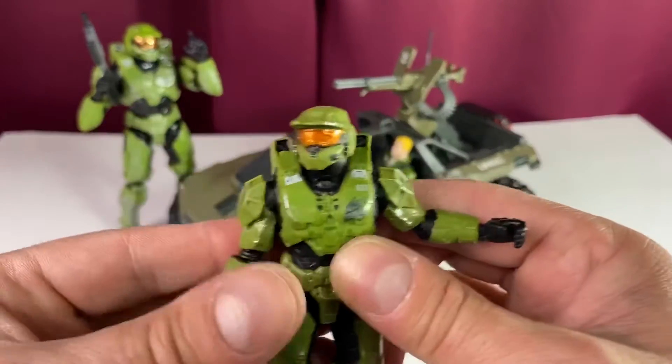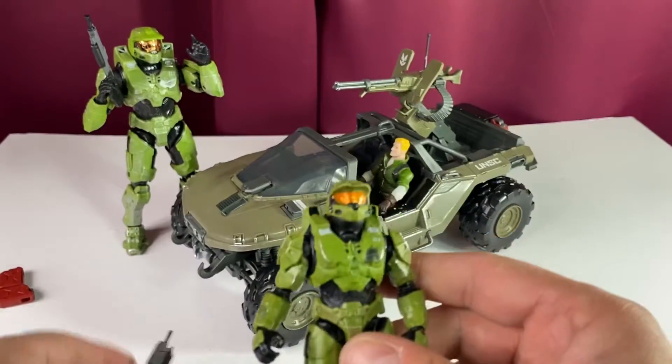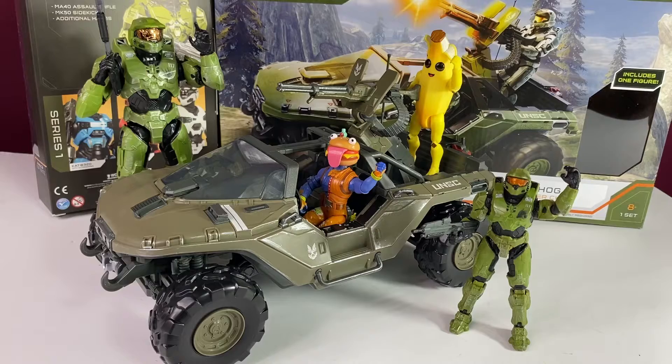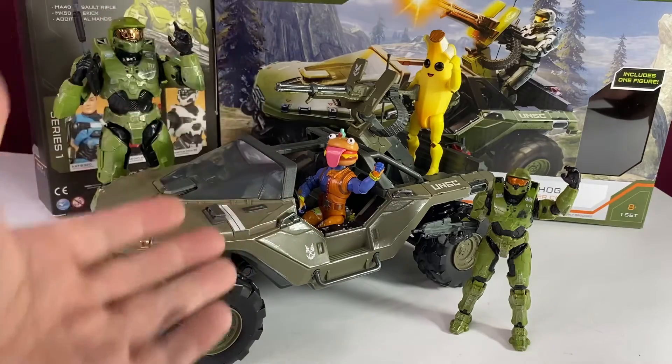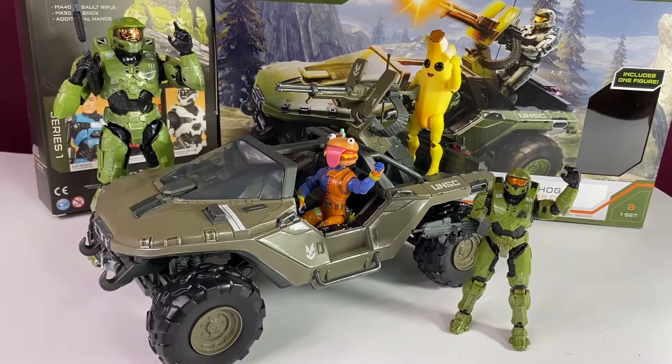This guy is great. Comparing him with Jonesy confirms the height is right. These are just awesome toys. Final thoughts on Wicked Cool Toys' new Halo Spartan Collection: the six-inch scale at $20 is fantastic with the vac metal visor. The four-inch Warthog set at $30 with a figure and great vehicle is awesome — reminds me of Jazz Wares, where you get a lot of great, well-designed toys and vehicles at a great price point. Good job, Wicked Cool Toys! If you're new here, please subscribe, have a great day, and I'll see you on the next one.